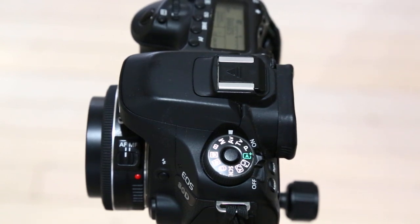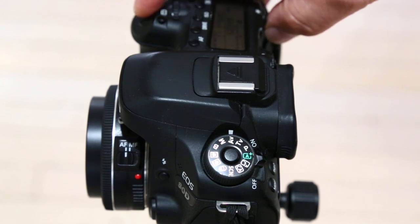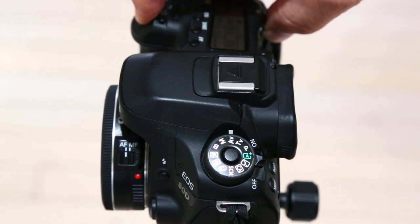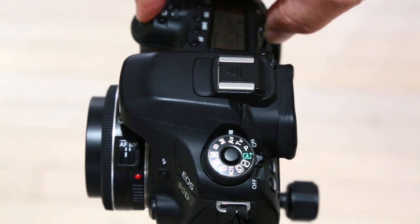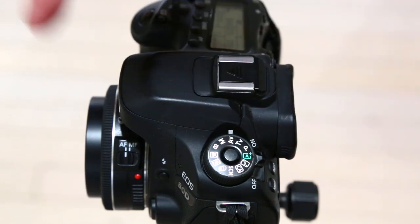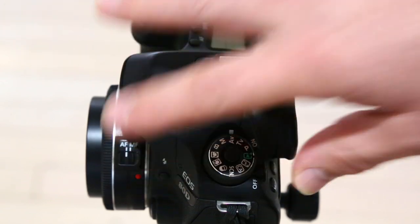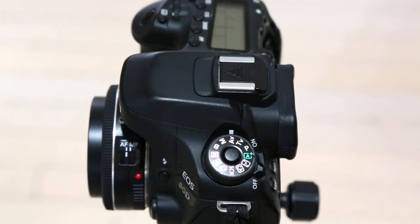Some of Canon's newer cameras have an option to auto retract the lens when the camera is switched off. This can be handy when you want to put your lens cap on and then want to push on the front element. So you just turn off the camera, wait a second and the camera will retract the lens.